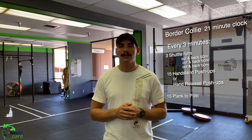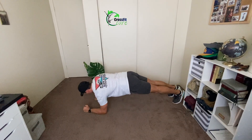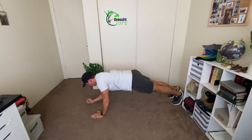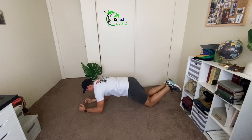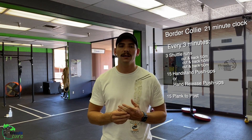Then you're going to do 15 plank-to-posts. In a plank position off your hands, lower down to your elbows and then back up to your hands — that's one repetition. Something you can get through quickly. If you need to scale to your knees, that's fine. If you want to scale the repetitions down to 10 as well, that's fine too.